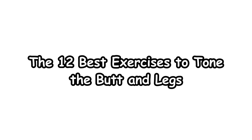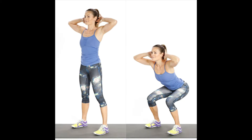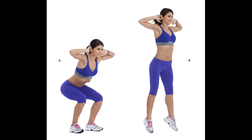The 12 Best Exercises to Tone the Butt and Legs. 1. Basic Squat. Start with a basic squat and keep the feet flat on the ground. Stand tall with feet hip-distance apart. The hips, knees, and toes need to be facing forward. Bend your knees and extend your buttocks backward as if you are going to sit back into a chair. Keep your knees behind your toes and your weight in your heels. Rise back up and repeat.